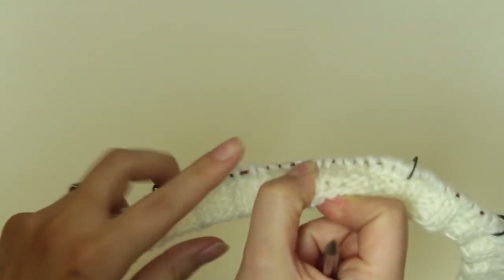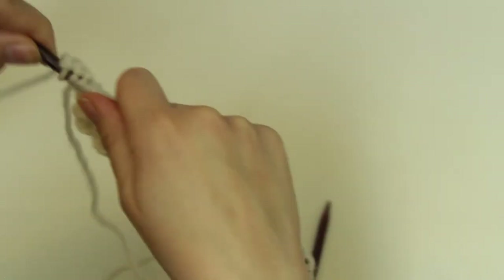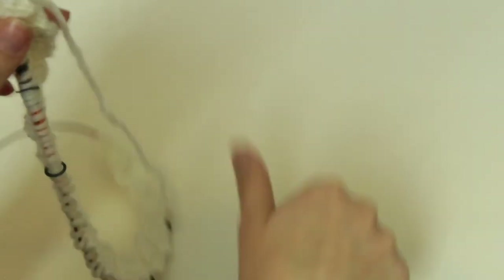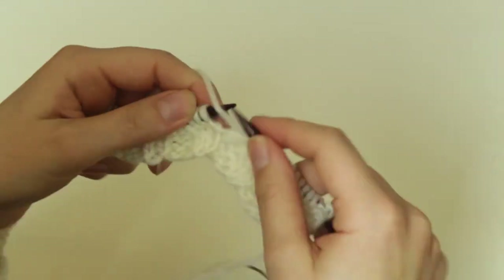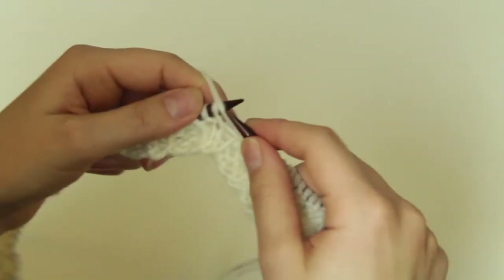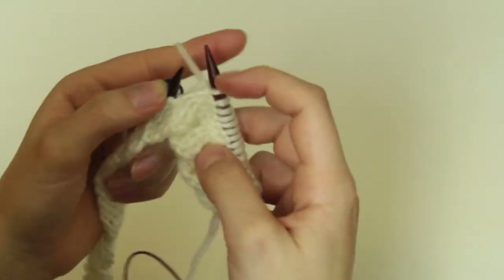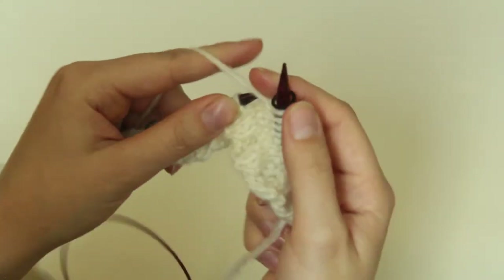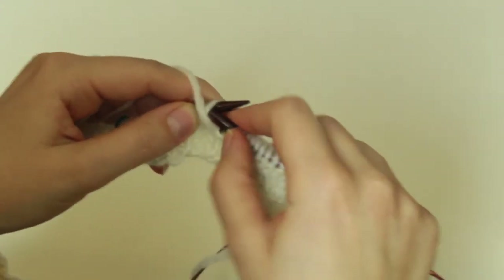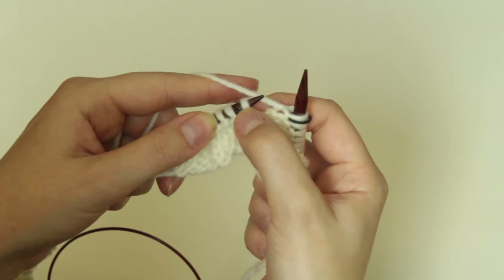Before we come back to the right-side row, we need to do the wrong side row, and it is really easy — you just purl all the stitches. When you get to the stitch marker you just slip it so it should be exactly where it was. Here you can see this is the make one and it looks exactly just like a stitch.